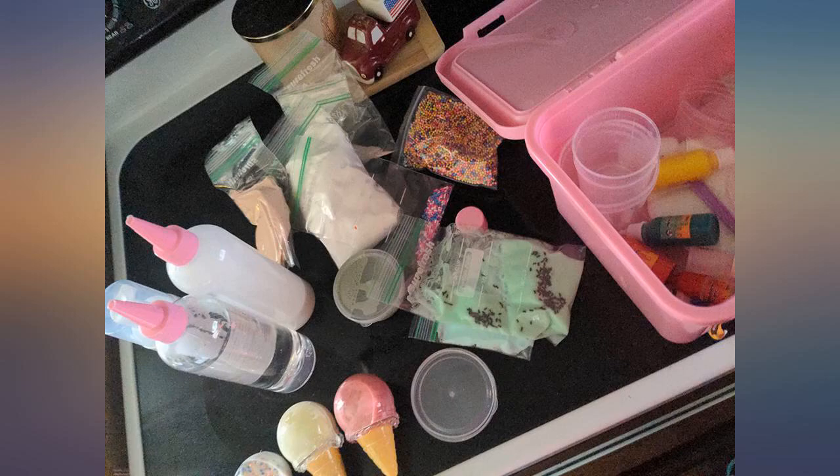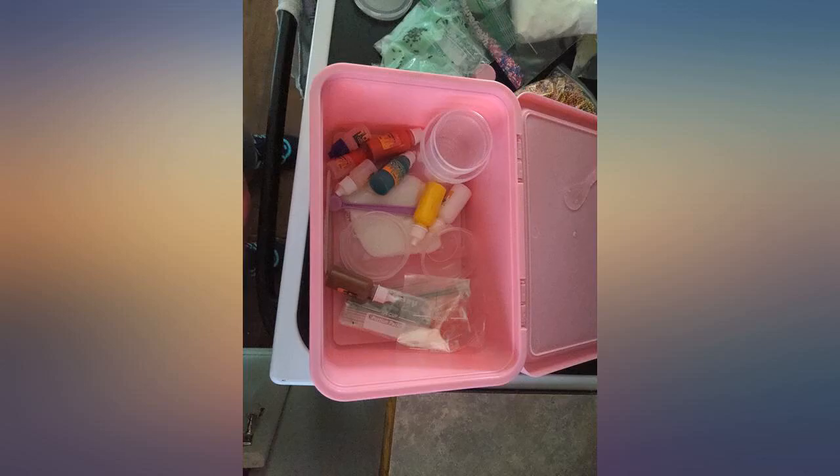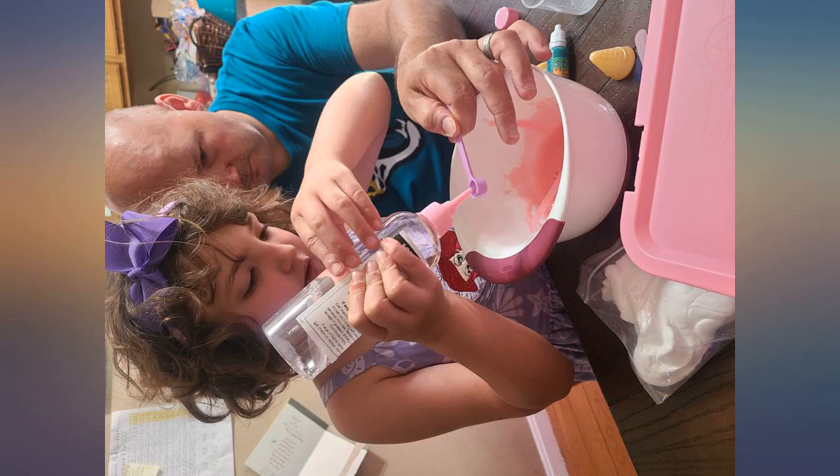All in all, a fun family night craft. My kids love this kit — it makes over 6 plus batches of slime when you follow the recipe. I'm thinking of buying the galaxy kit. Even I'm having fun.